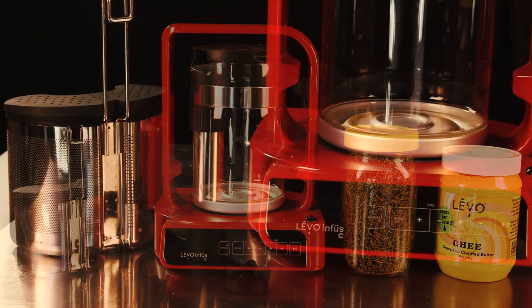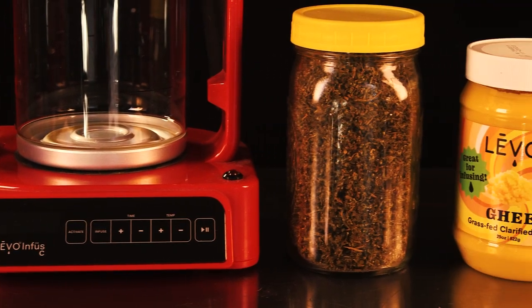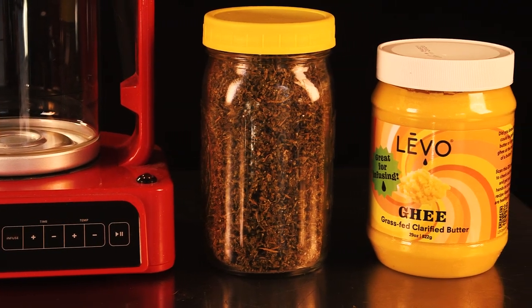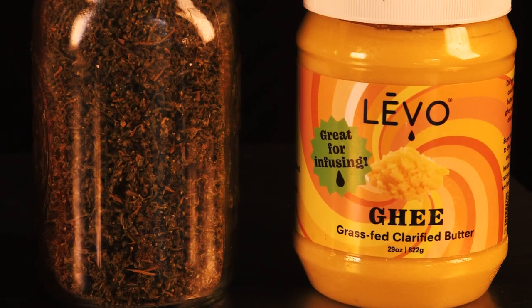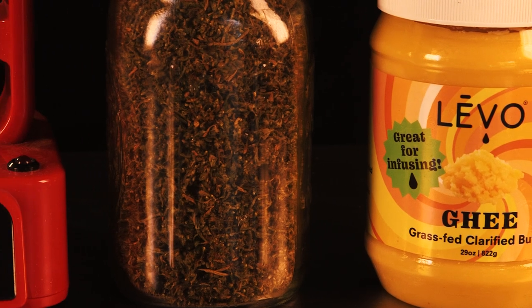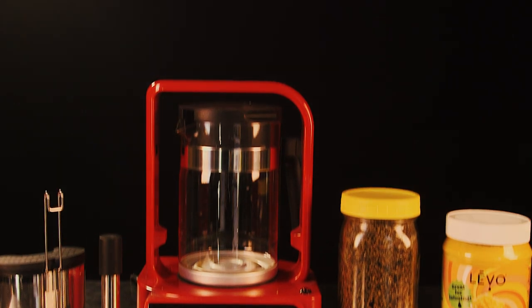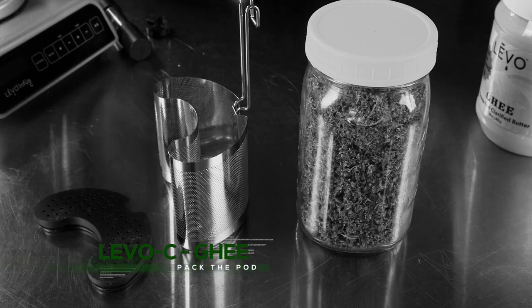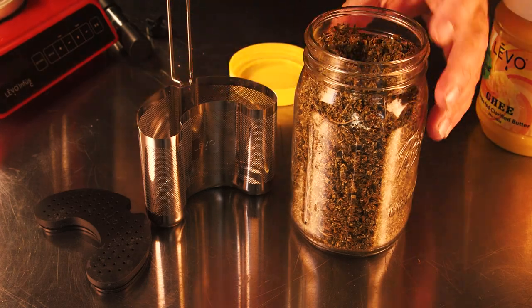First we're going to make some infused ghee. To do that you're going to need an infusing device like the Levo C, which I highly recommend, or you could also use traditional methods. You also need some ghee, which is ultra-clarified butter, and some cannabis. Today we're using the Levo brand of ghee — a 29-ounce jar, which is going to be perfect for the device.